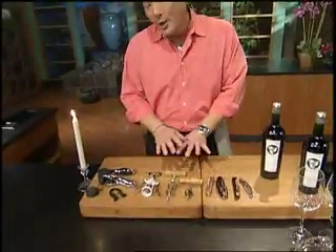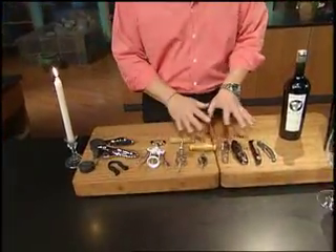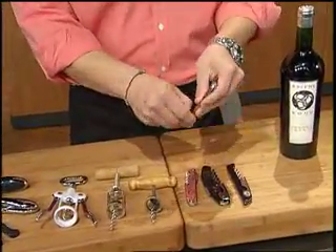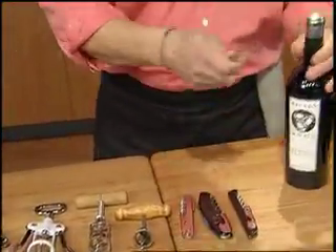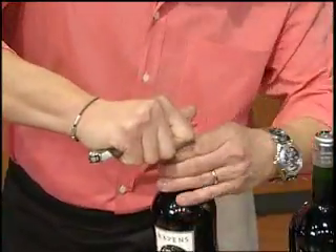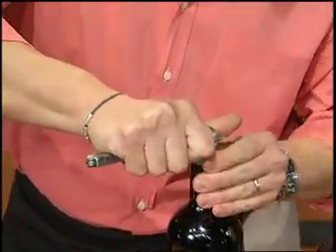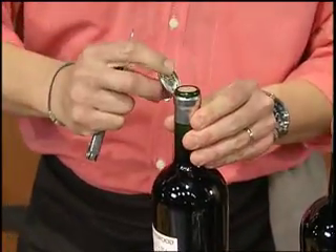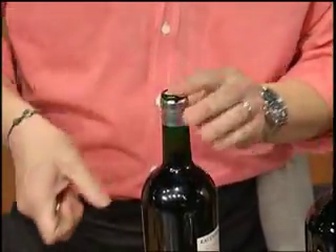First of all, look at all these different corkscrews. They all work, they're all good. I'm going to stick to the traditional one, which has a little knife and this actual screw itself. Take the knife — a serrated edge is awesome for the knife — and you just go all the way around. This is important to do a really clean cut. You want this cap to come off like that. Make sure you don't rip it off.